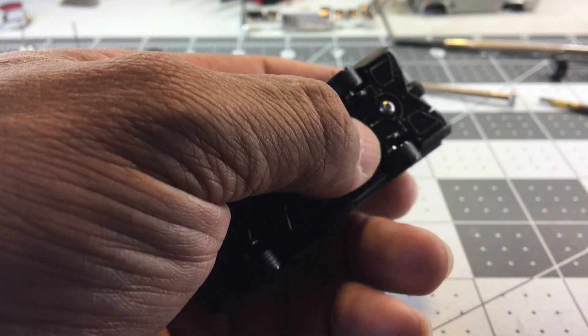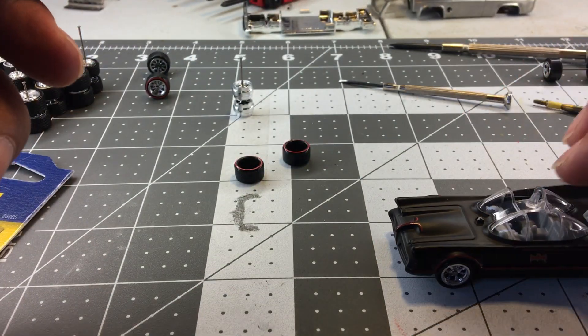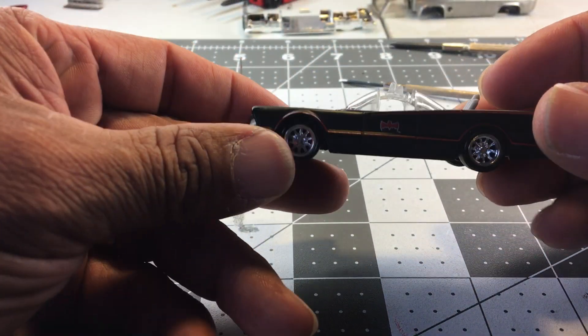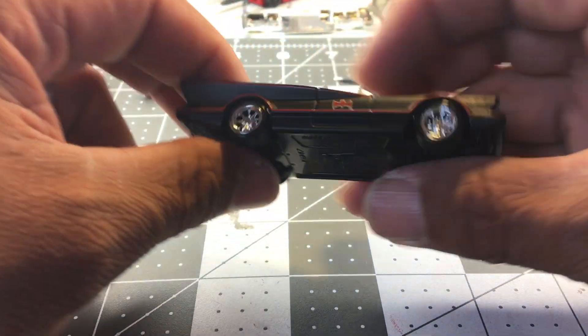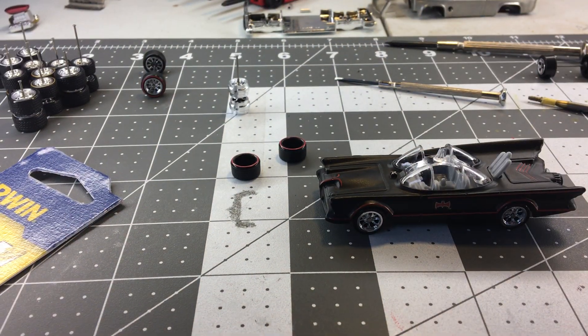But this is just a simple video to show how you can do a wheel swap — that quick, that easy. That's your new car right there. There we go, that simple — gives the car a different look. Still going to do some detailing to this car, but it's just a simple video on how you can do a wheel swap. Thanks for watching.